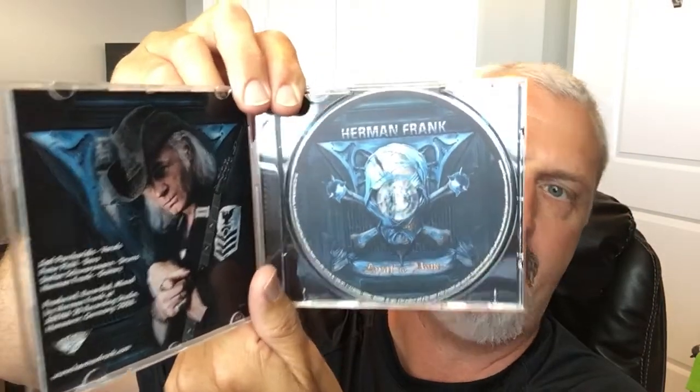These guys do such a great job. AFM Records — bands like Flotsam are on there now, UDO. The vocalist on this is the vocalist from the band Victory. I'm going to try his name — Jody Pakadaris. I believe he's from Greece. Really good vocalist, he's awesome. Actually, I'm starting to get into more of the Victory stuff too.